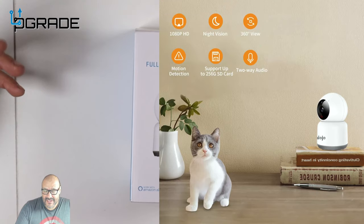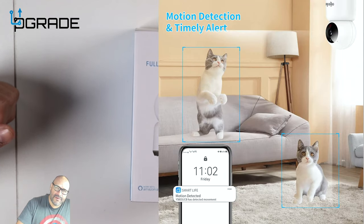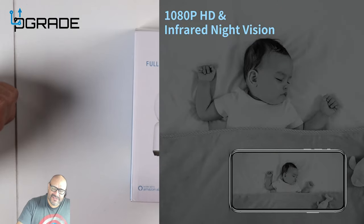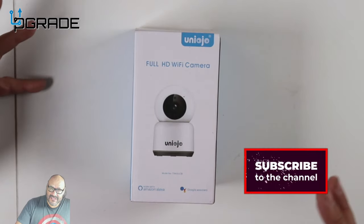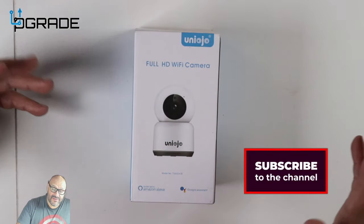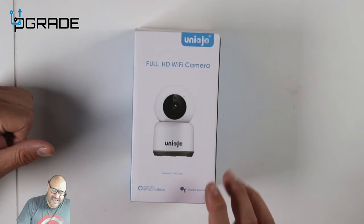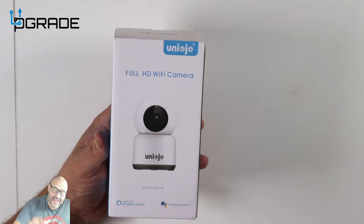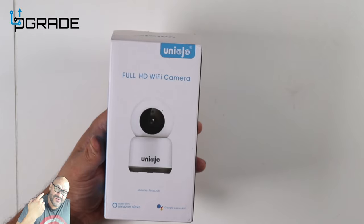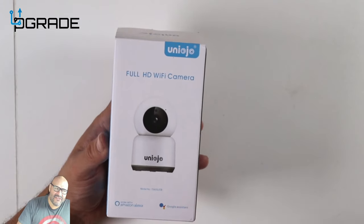It has features that people want these days for monitoring. Say you leave for a trip and you have a dog or cat — you want to keep an eye on them. This is perfect. Or if you have a baby and want to see them in the crib. You can also use Google Assistant and Amazon Alexa with it.